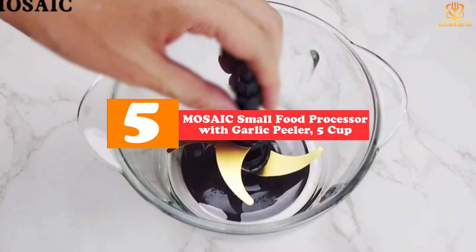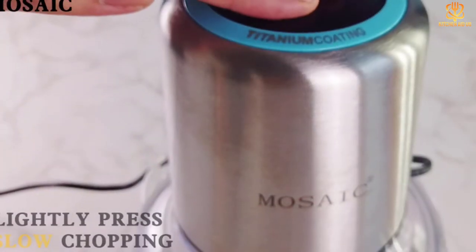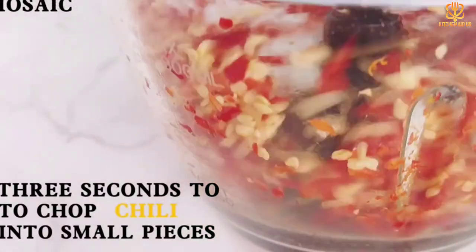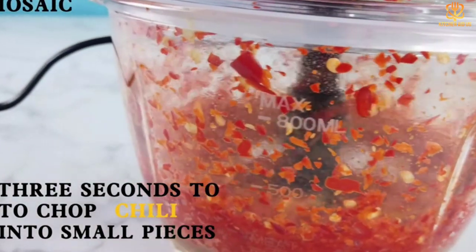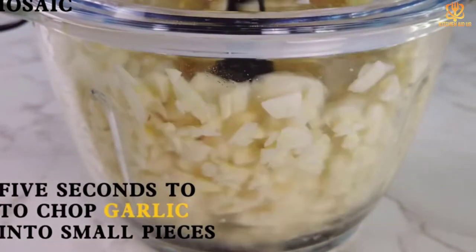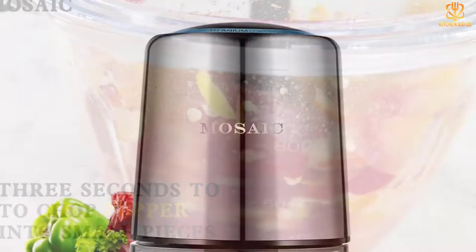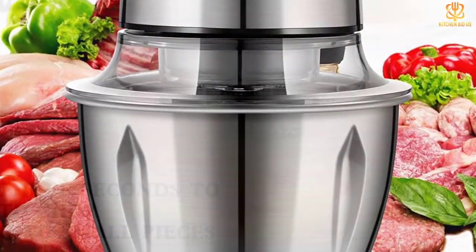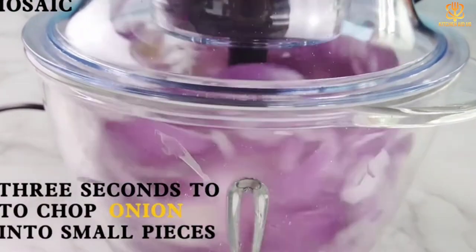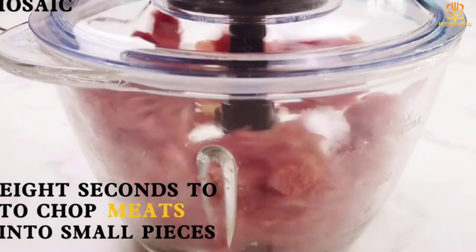The Mosaic food processor will make your smoothies and soups in seconds. The 400W powerful motor allows you to quickly puree, chop, or blend any ingredients with ease. The two speed settings allow for more control: chop high, which chops fast but doesn't mix as well, and mixing low speed, which ensures everything gets mixed properly without over-processing like high speeds can sometimes do.